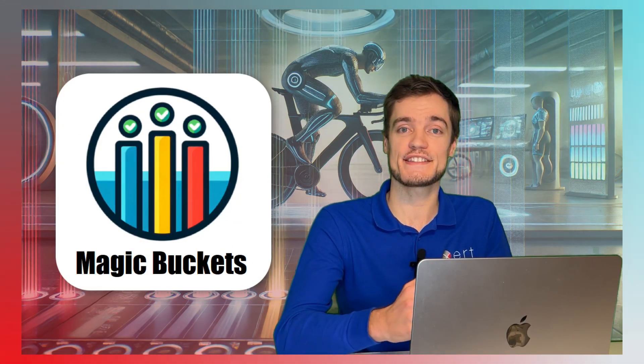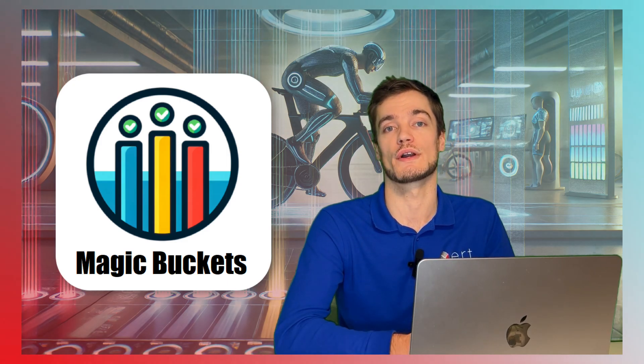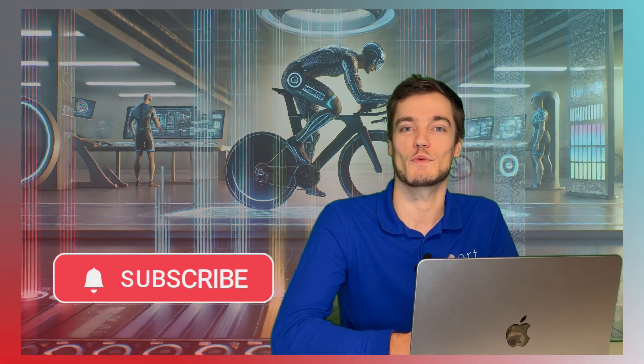And that's it! You're now ready to start training with Xert Magic Buckets and make your workouts more personalized and adaptive than ever before. For more detailed assistance, check out the video description for a link to our full support documentation. Thanks for watching, and we'll see you next time!